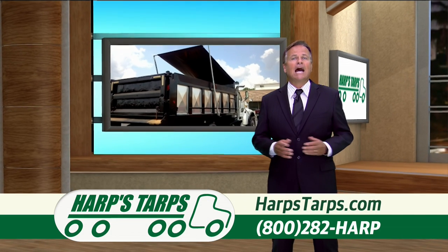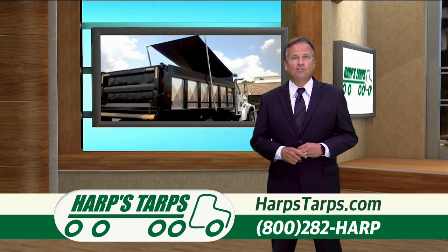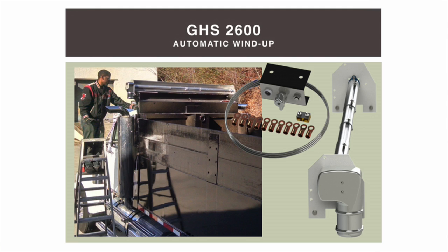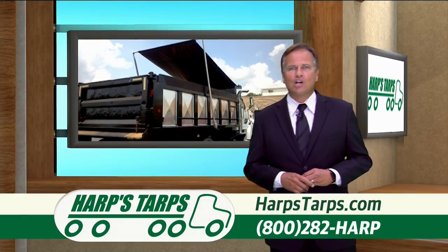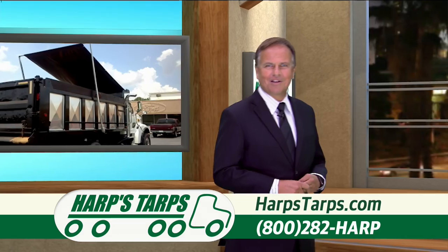For an even higher increase in productivity and safety, take a look at the custom-engineered GHS 2600 electric wind-up system for dump trucks and trailers up to 30 feet long with aluminum arms, or up to 24 feet long with steel arm systems. Their motors come with a three-year warranty — talk about standing behind your products.